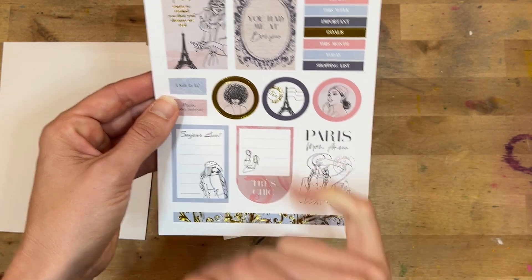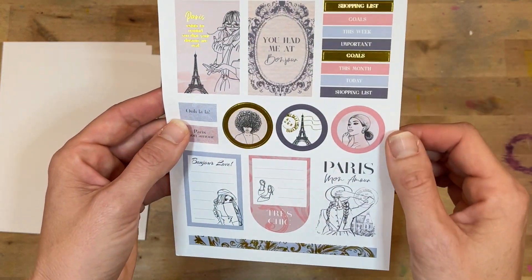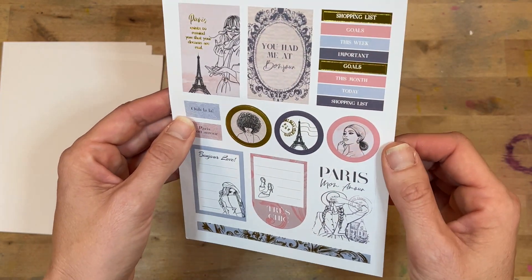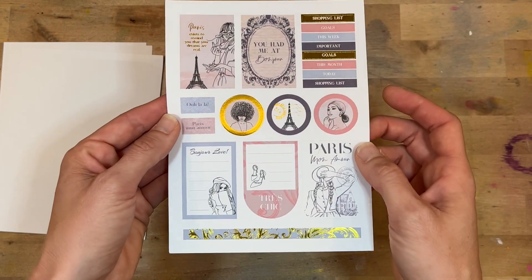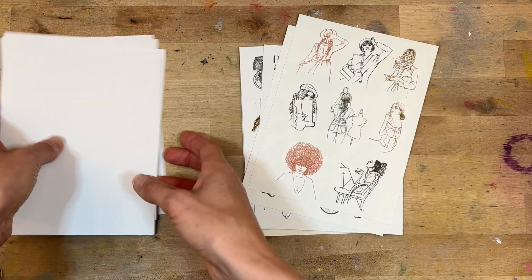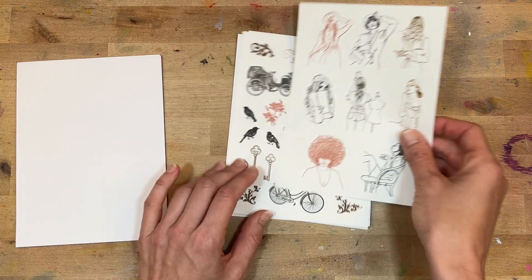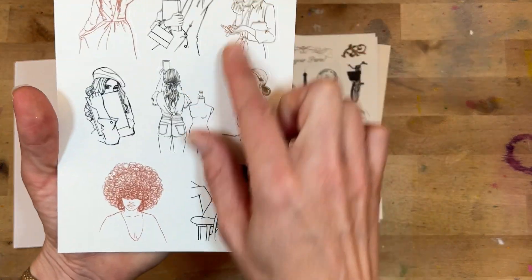Look at this one with the braids! 'You had me at Bonjour.' 'Paris exists to remind you that your dreams are real.' And then some banners right there — so pretty. Then we have these on clear sticker paper. You have four sheets of stickers on white sticker paper and then these are on clear — you have the drawings of all your girls.